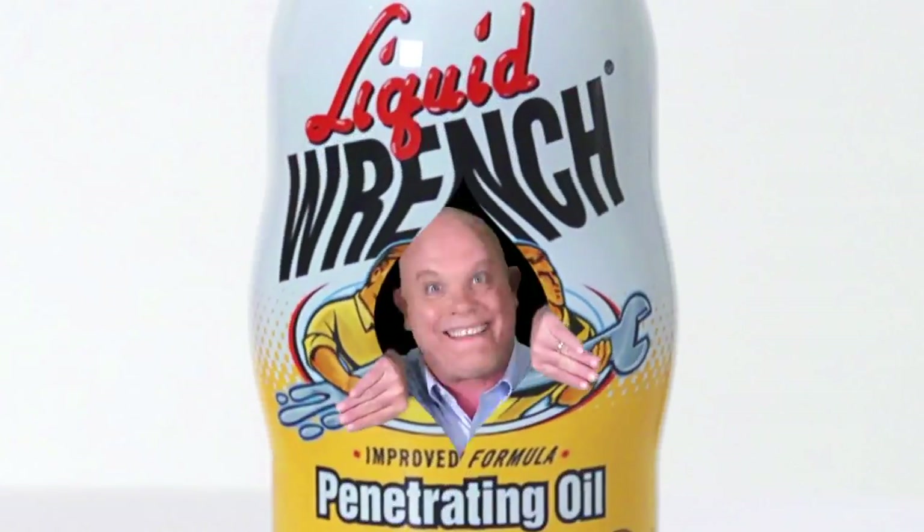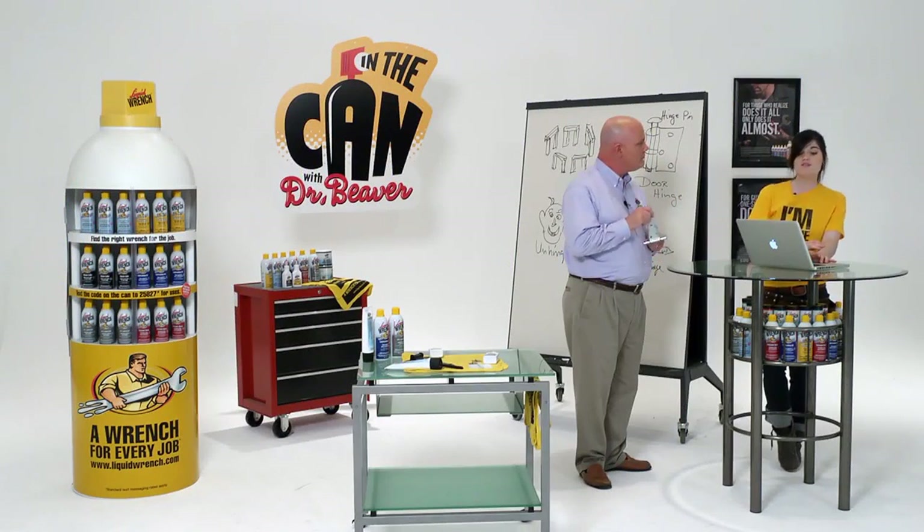In the can! Click Dr. Beaver! You're in the can! Alright Doc, here is an email from Brain Jane.